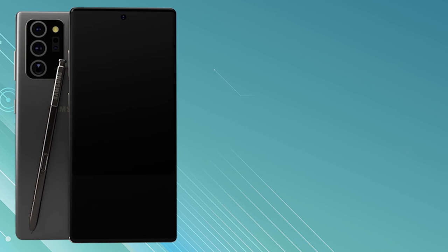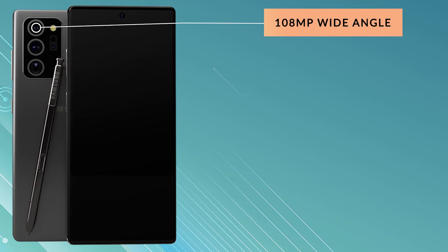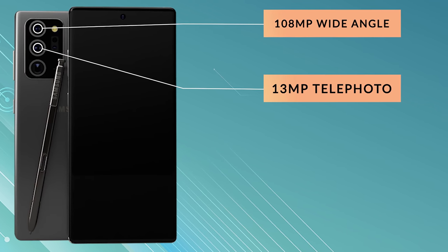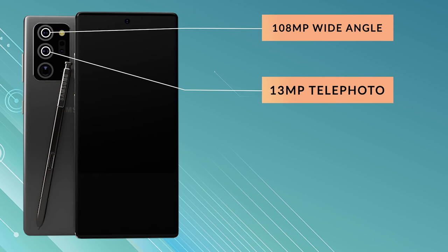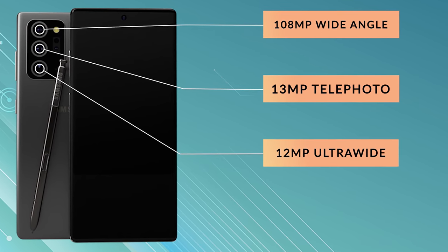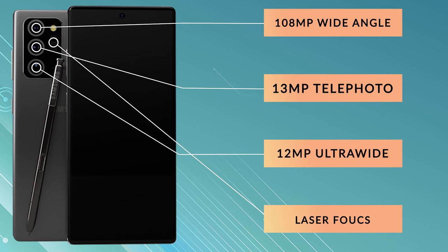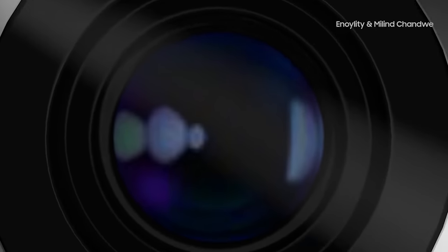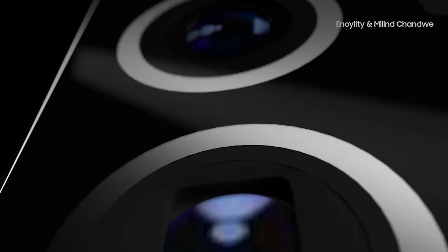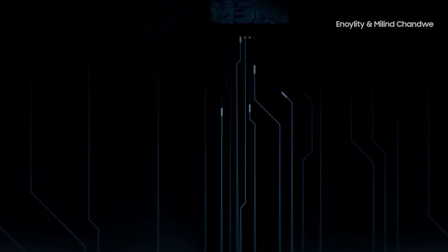On the rear of the Galaxy Note 20 Ultra we have a rectangular camera housing and a quad camera setup. The main camera is a 108MP wide angle with f1.8 aperture, phase detect autofocus, laser autofocus and optical image stabilisation. There's a 13MP telephoto with f3.4 aperture, phase detect autofocus, OIS and a periscope lens capable of 5x optical zoom. A 12MP ultrawide at f2.2 with phase detect autofocus rounds out the setup, along with an additional laser focus sensor. The camera is similar to the S20 Ultra, but they've replaced the time-of-flight sensor with laser focus to address focusing issues, and replaced the 100x Space Zoom — deemed a gimmick — with a 50x cap.